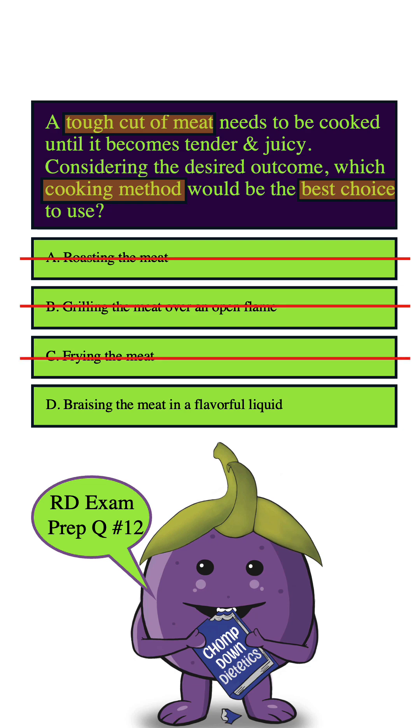D. Braising the meat in a flavorful liquid. Braising is definitely the most suitable method for cooking a tough cut of meat because it's a moist heat method — and it's the only moist heat method among all these answer choices. By using liquid like broth, wine, or water,